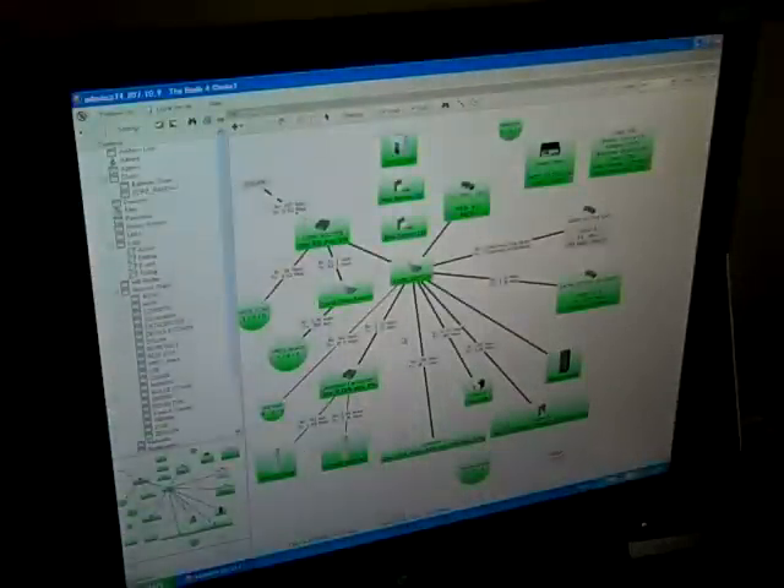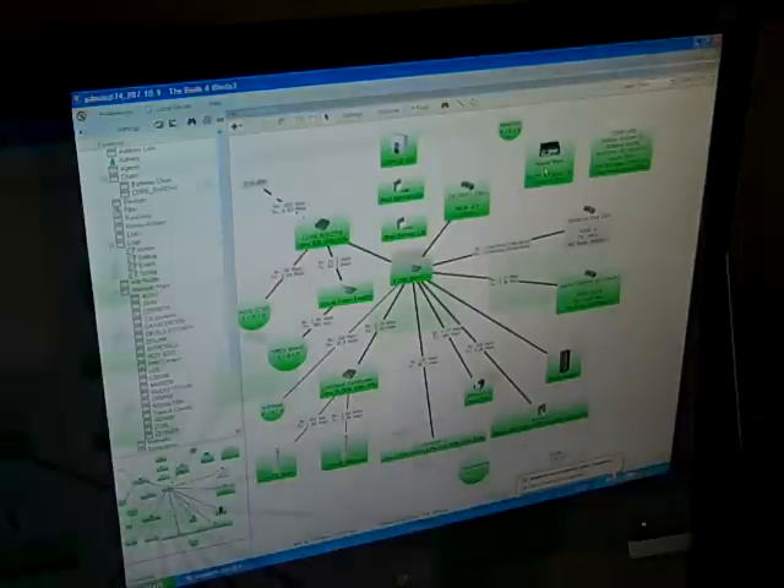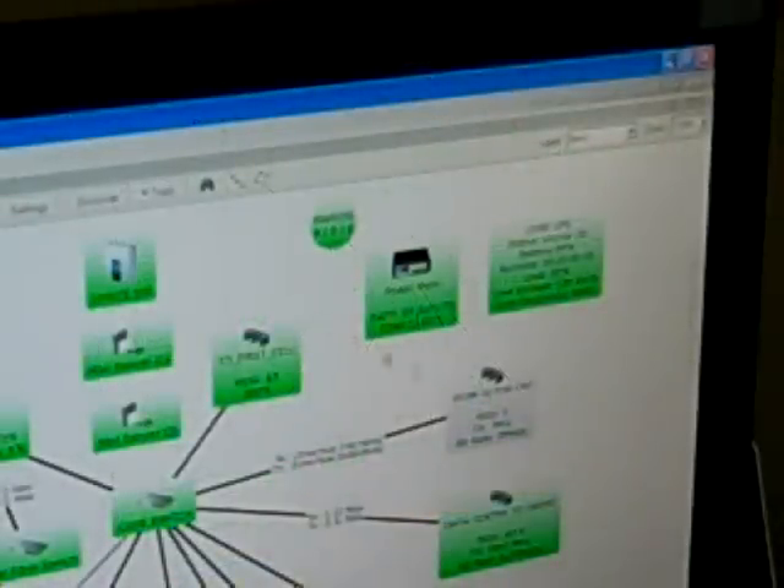Here we are looking at the DUDE monitoring system and I've got my power main unit here. You can see the battery voltage is 27.2, which is about where the batteries float. The temperature — it actually has a temperature sensor inside of it — is 73.9, roughly 74 degrees.